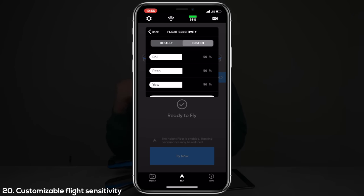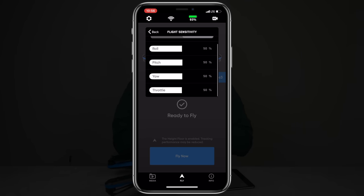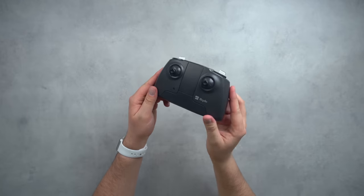The twentieth thing is that within the application you can heavily change and alter the flight settings to make the drone fly exactly how you want. You can change the pitch, yaw, roll, and throttle between zero and 100 to dial in exactly how sensitive you want the drone to respond.